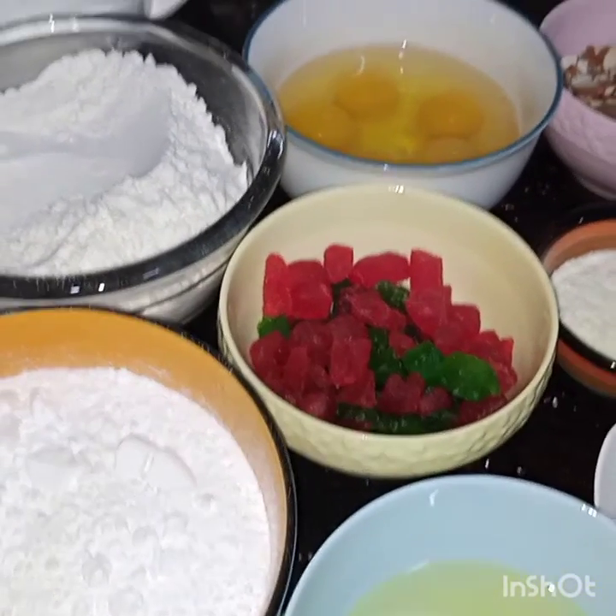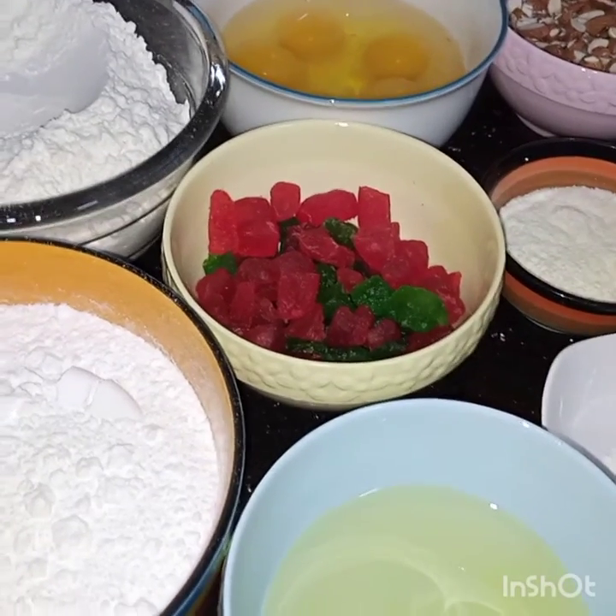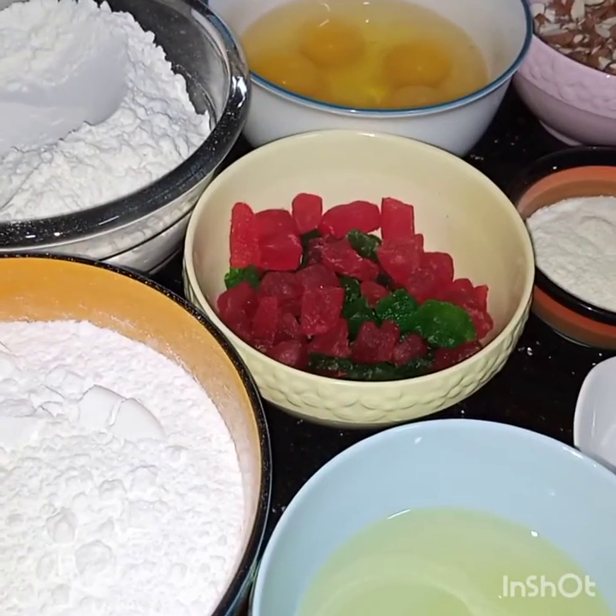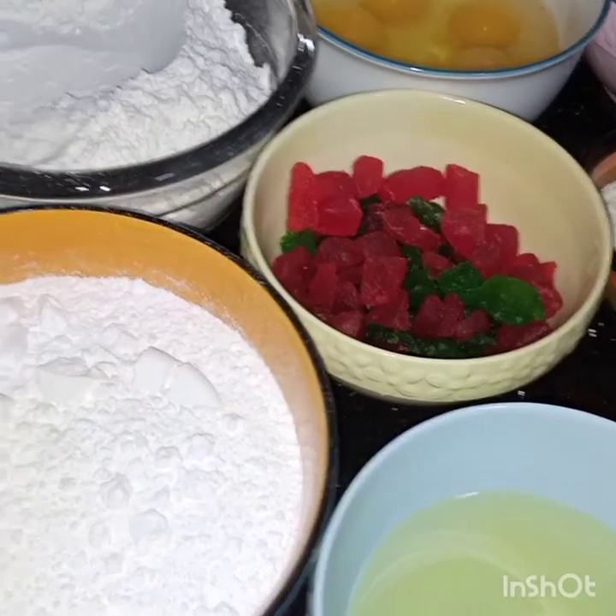Bismillahirrahmanirrahim. Assalamu alaikum. Today I am making tutti frutti apple almond cake. I am making this video after a long time because I was busy with my job and studies.